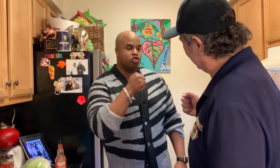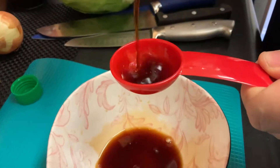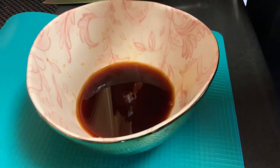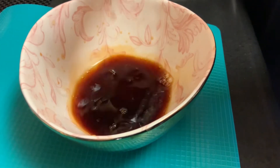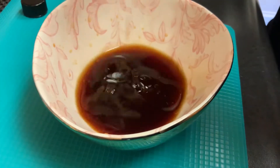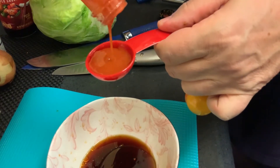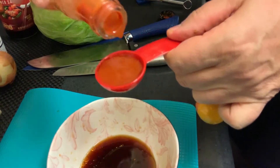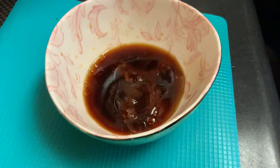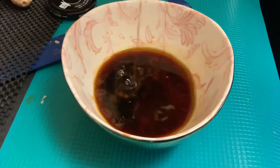I'm hungry so let's get on and make the recipe. Five tablespoons of soy sauce — low sodium — two tablespoons of apple cider vinegar, one tablespoon of sesame oil, one tablespoon of hot sauce, and if you like it spicy you can add more. Maybe an extra spoon. One tablespoon of sesame ginger.